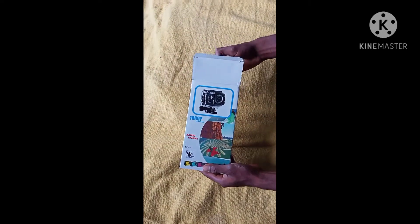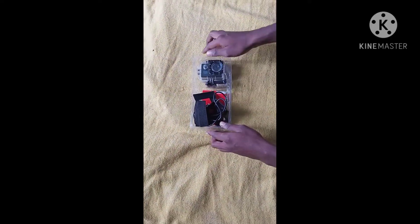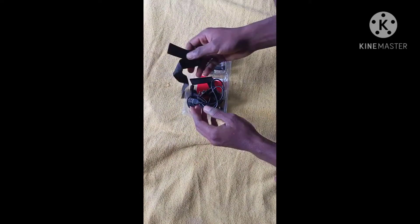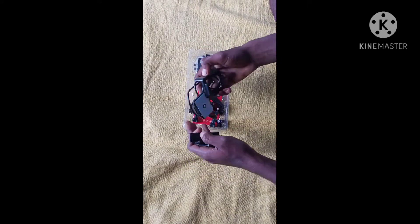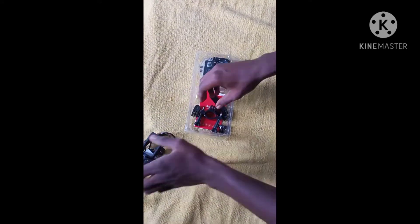I will show you the photos and the action camera. There is a USB charger and the handlebar.